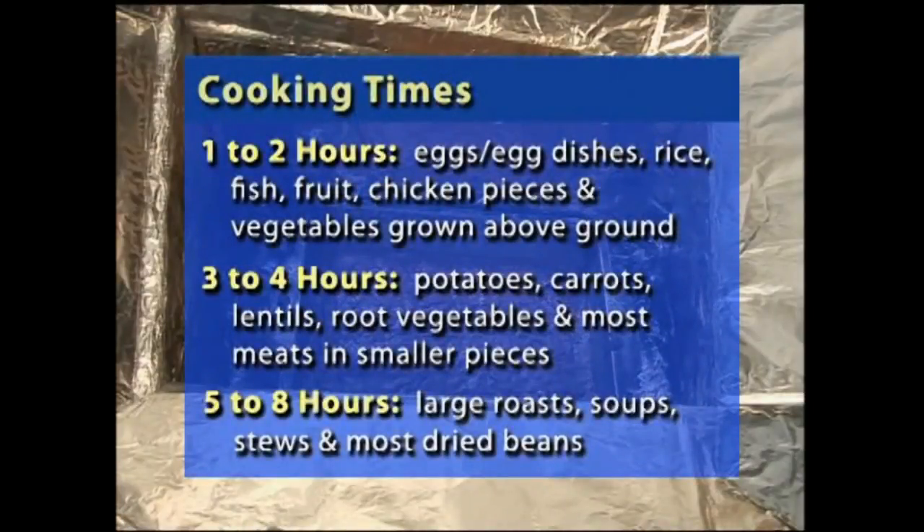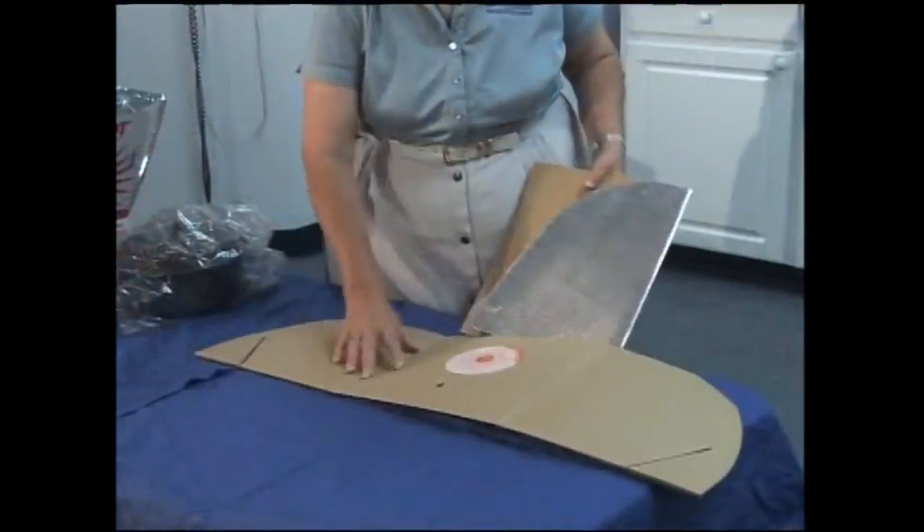With less sun or more food in here, you could be cooking for eight hours. Chicken and vegetables, chicken and rice, breads - you can cook just about anything in this one. And it is collapsible; it folds up.